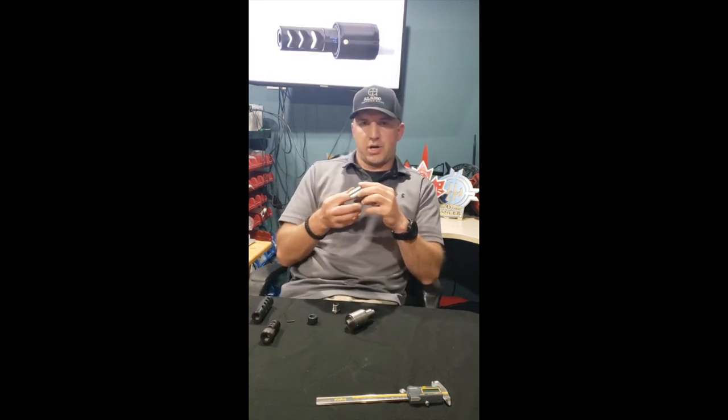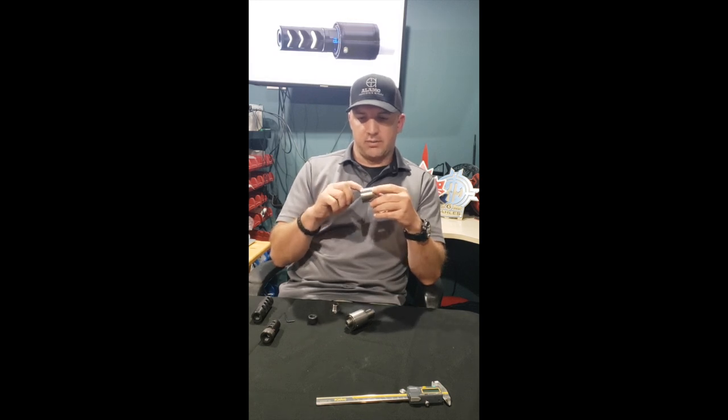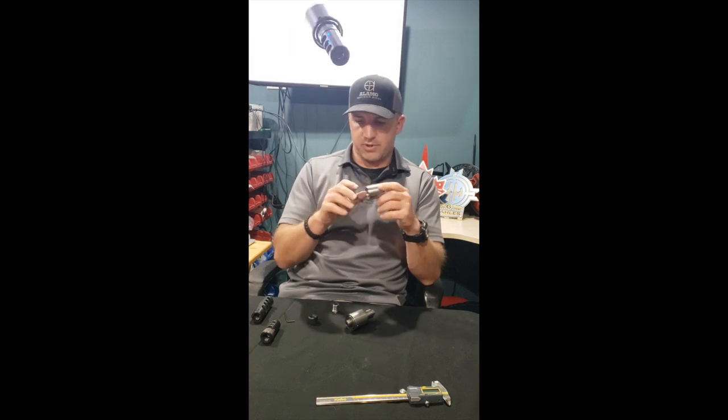The final versions are going to be nitrided — black nitride — with reference markings laser engraved approximately every 15 degrees on the outside diameter of the tuning weight.